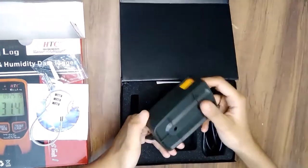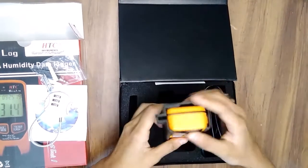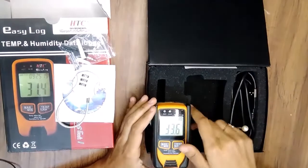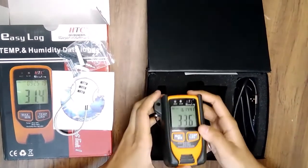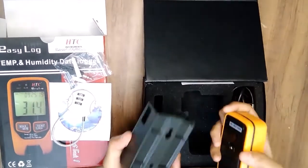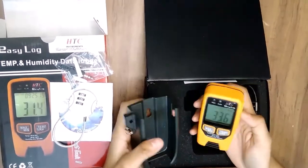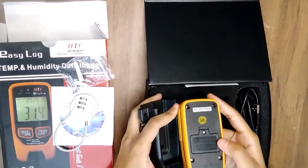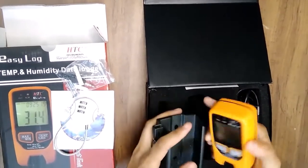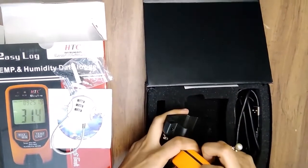You can see here the data logger like this. It has a battery — a 3.6 volt lithium battery inside. It also has a USB port as well.